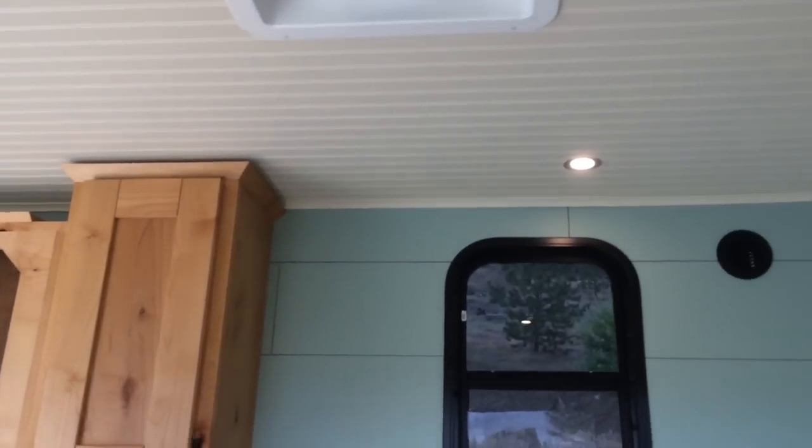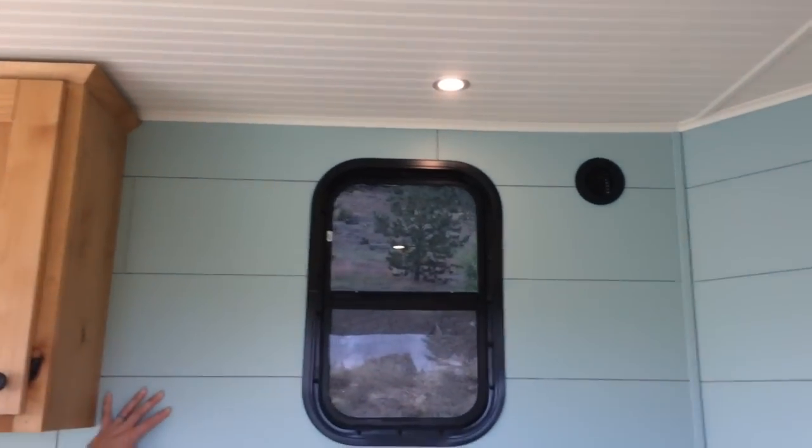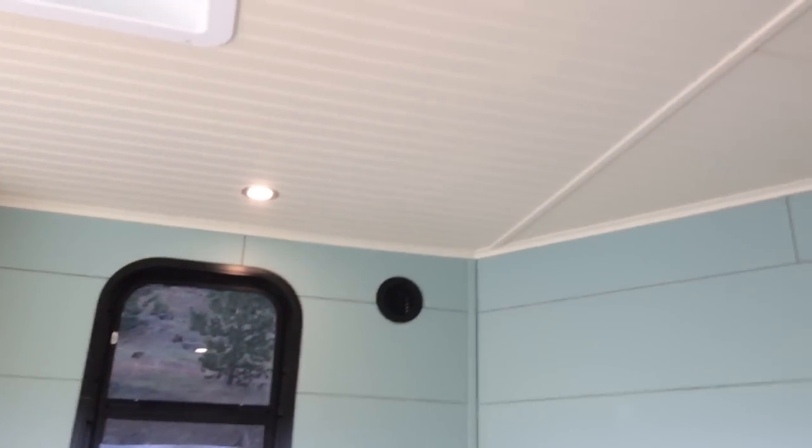We did shiplap sides with insulation in the walls and in the ceiling. We did beadboard ceilings.